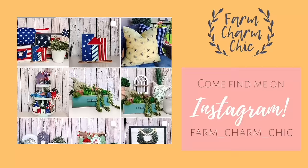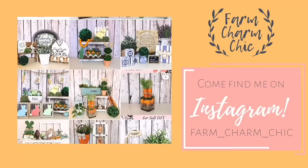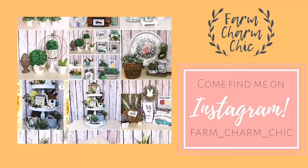Are you guys on Instagram? If you are, I would love if you would come find me — I'm Farm Charm Chic over there. I'll leave a link down in my description box so you can easily find me. Come and see what I'm working on — I post there quite a bit. It's just another place to stay in touch, so if you do come find me, remember to send me a DM and say hi because I do love meeting new friends.